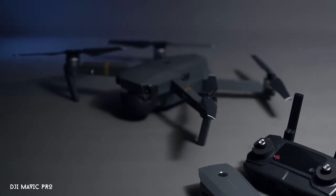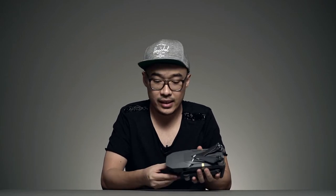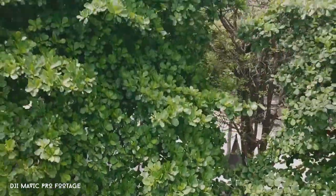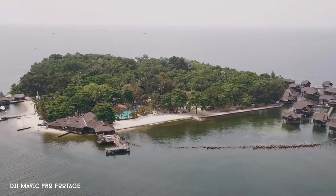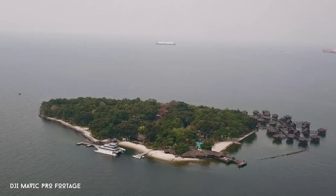For drones, I bought the DJI Mavic Pro. The reason I chose it is that it folds up, so it's really compact and handy. It's really small — you can just put it in your camera bag easily without a special case, unlike the DJI Phantom which definitely needs one. The Mavic Pro fits in any camera bag, has decent quality, and I really recommend it if you're looking for a drone.